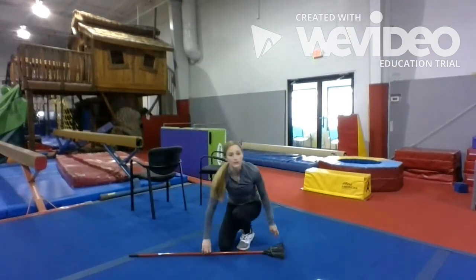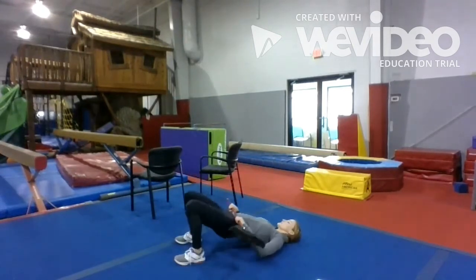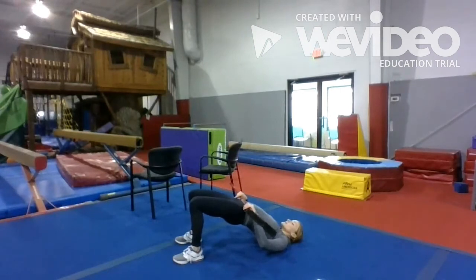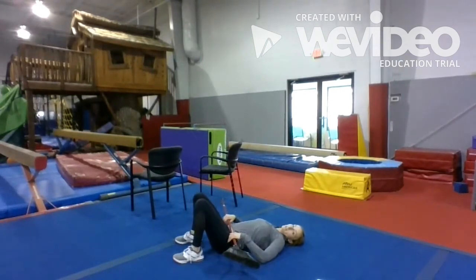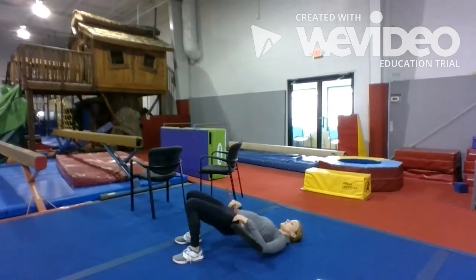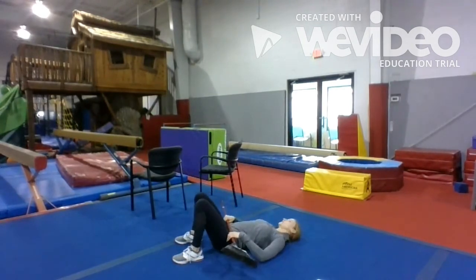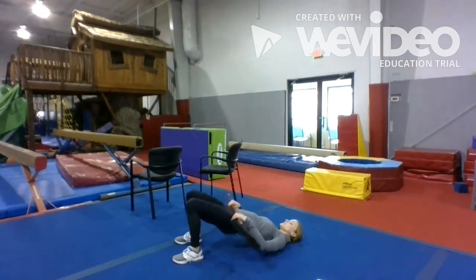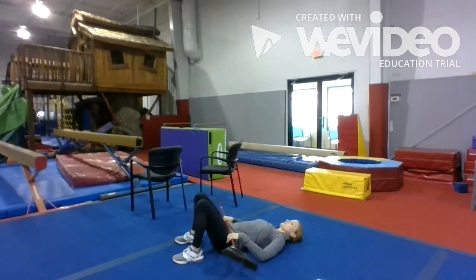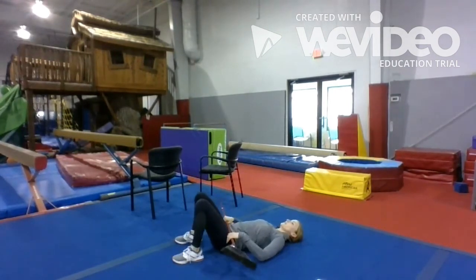Alright, so our last thing — we're going to do hip bridges. Take the broom and put it on your hips, lay down, push your hips up as high as you can, squeeze, and come back. We're going to do ten of those: one, two, three, four, five, six, seven, eight, nine, and ten.